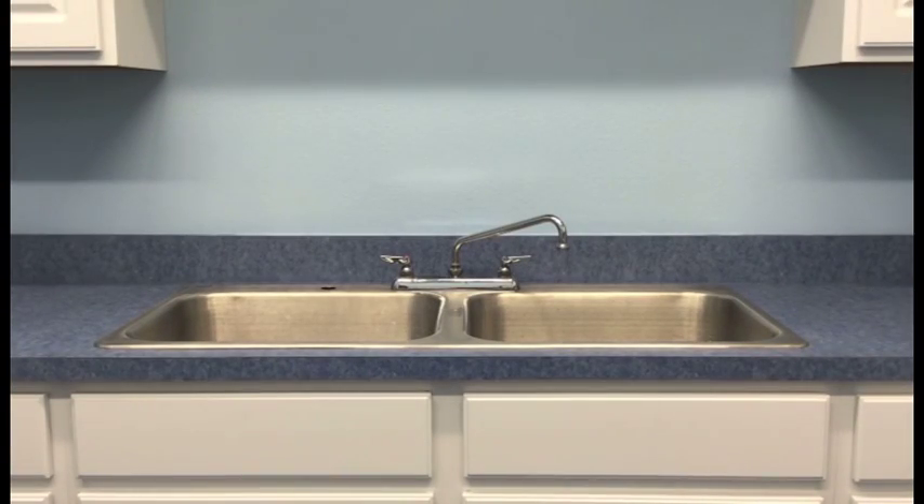We'll be installing the system today on a traditional dual vessel stainless steel sink.